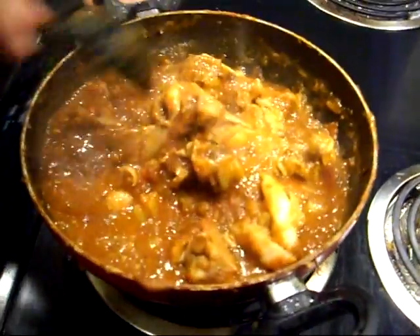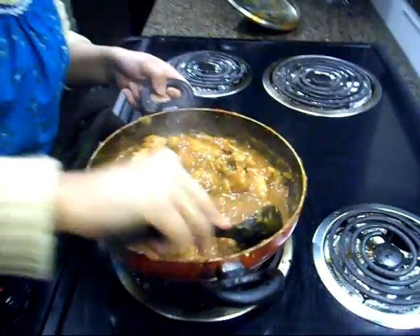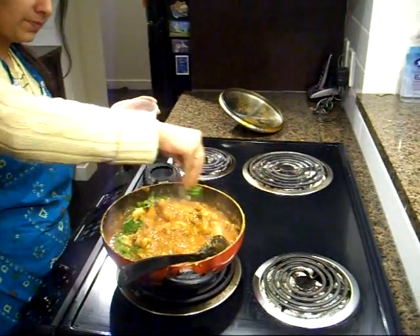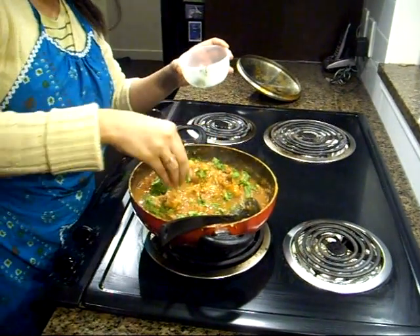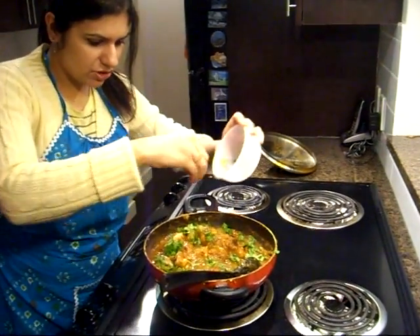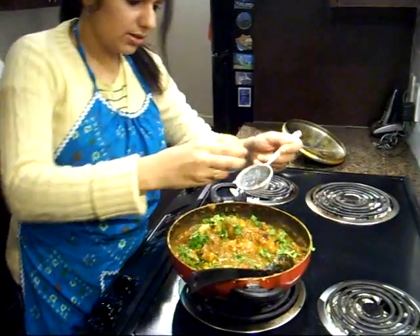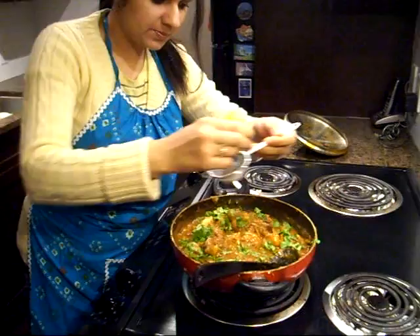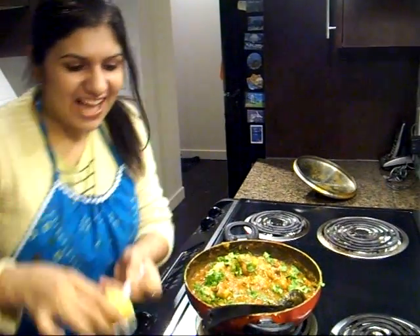For the last bit I'm going to add some garnish — our coriander or cilantro leaves go on top. Look at that beautiful color, my dish looks so appetizing! And just a couple of drops of lemon. Oh so good — I'm going to try it!